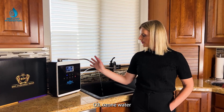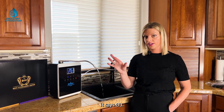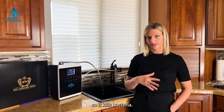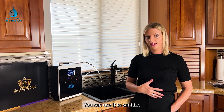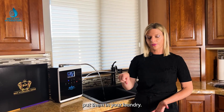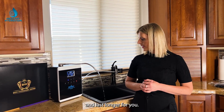Then there's O3 — ozone water. Ozone is great for killing bacteria and germs; it acts as an oxidant. You can use it to sanitize fruits and vegetables by soaking them in it. Take a gallon or two and add it to your laundry — it brightens clothes, makes them fresher, and helps them last longer.